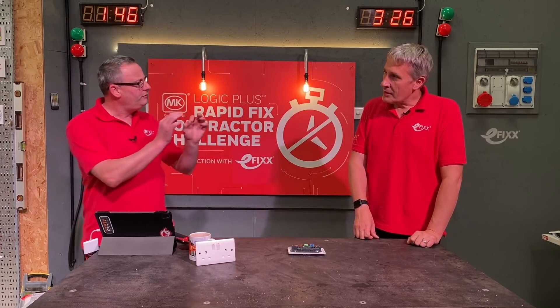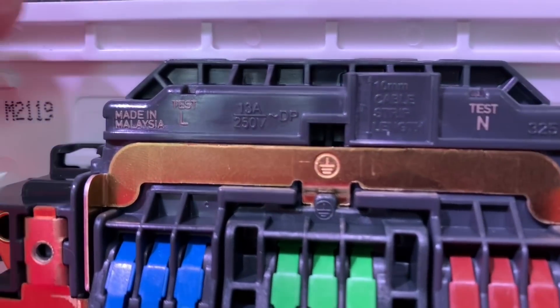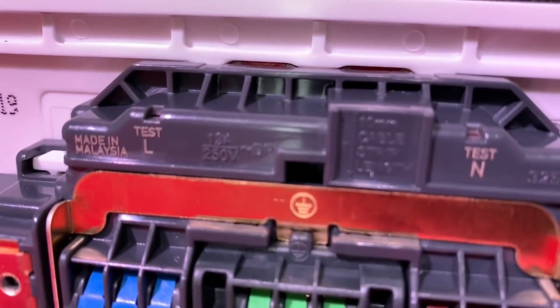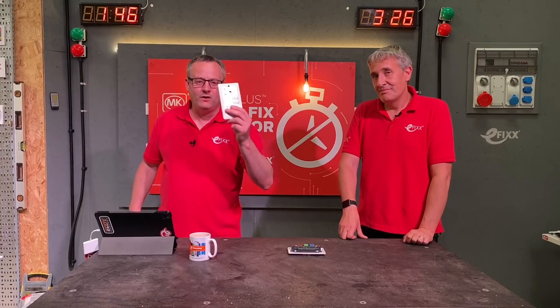There's one more thing on the back of the socket that people brought up — those two test points. People asked how do you test the socket, because obviously you can't probe onto screw terminals. MK have thought of that: there are two test positions where you can get a small-tip probe and access the live and neutral terminals. They've thought of everything. If the price point is still an issue, that circles back to the MK base range — I strongly recommend checking out those links in the description. As always, we'll be interested in your feedback — leave it in the comments below.